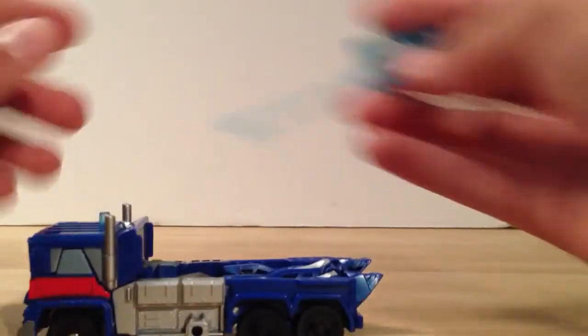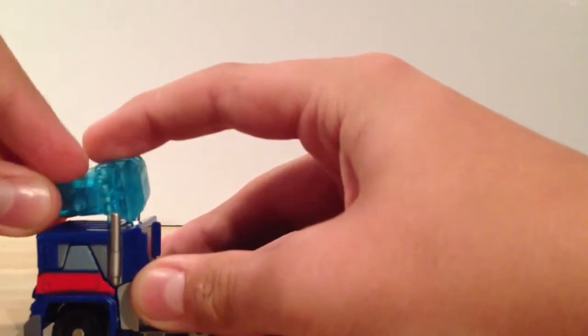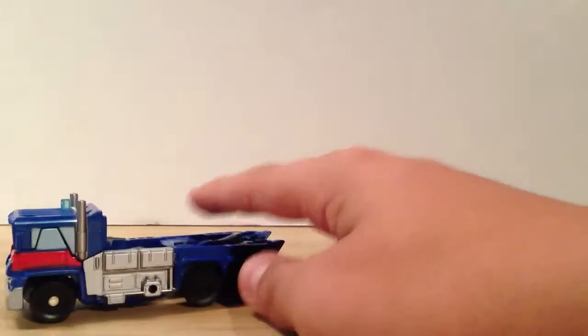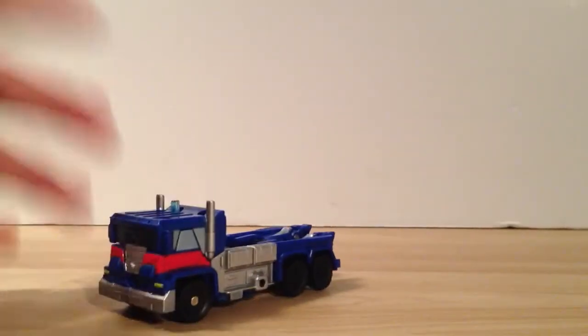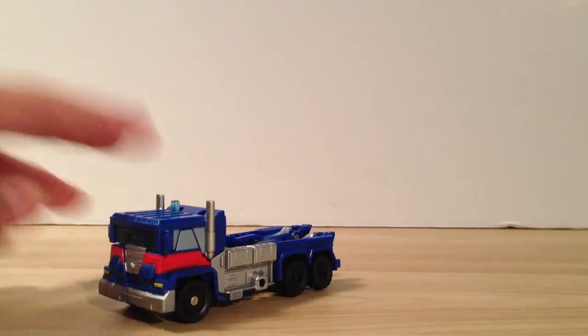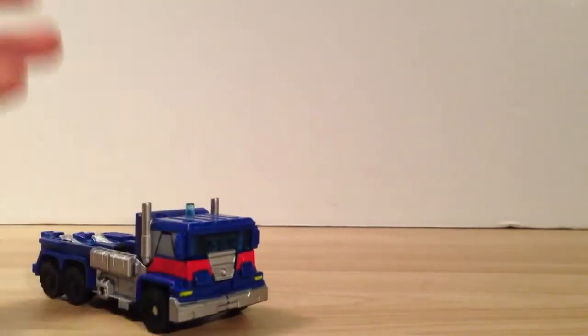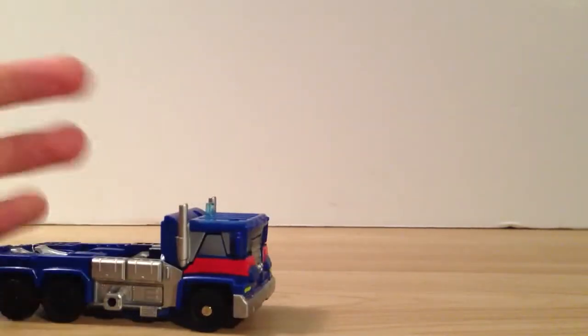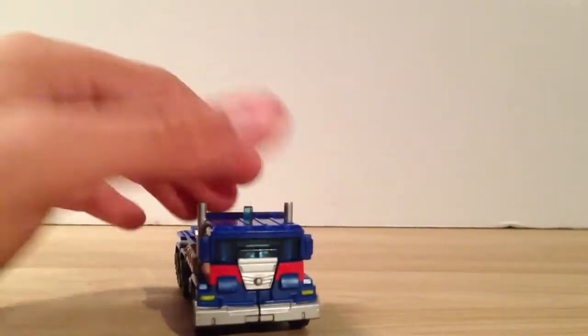There are a couple places to put it. You can plug it in the port up here on top, or right there on the back where it should be as a turret — it can swivel around and shoot at stuff. Or you can plug it in on the sides. Moving on to Magnus' vehicle mode, he is a cabover, which I'm very excited to see considering it's not 1985. He is not a repaint of Optimus Prime, which is good.